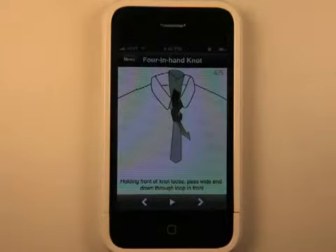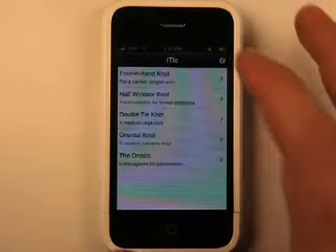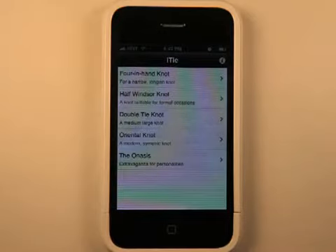Nowadays, not a lot of jobs necessarily require ties. And if you're in the tech industry like me, you wear jeans to work and stuff like that. So when it comes time to tying a tie, I kind of need a reminder. And there are several different ways to tie a tie, and you can do that all here.